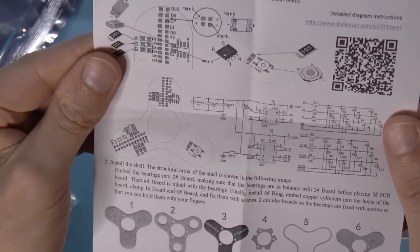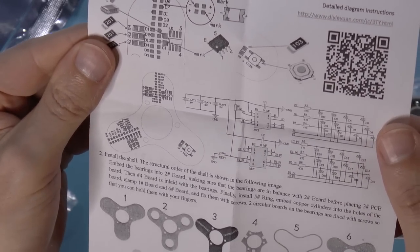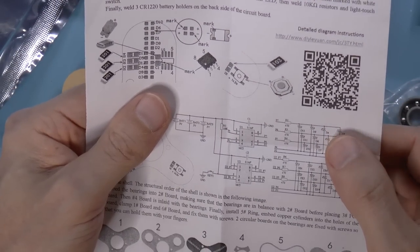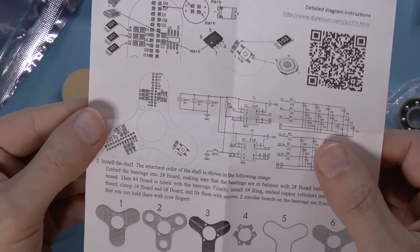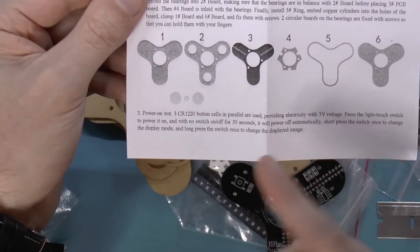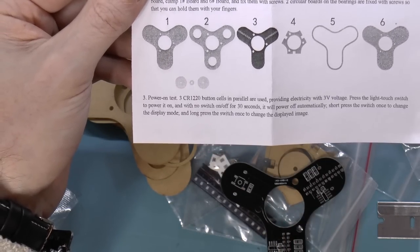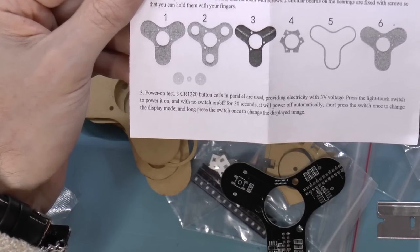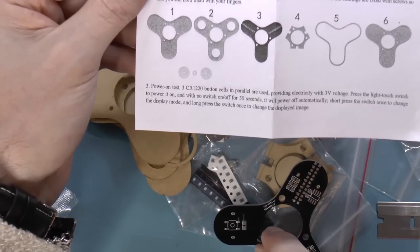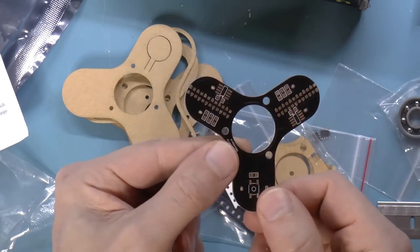If we check out the schematic, we can see that their only connection is basically through the button and power and ground. So I kind of suspect that this is one of those pre-programmed ones. There's a website I can look at, but actually it says: short press the switch to change the display mode and long press the switch to change the displayed image. So presumably that's all you get — just whatever images are pre-programmed into this. Interestingly, this is different from the one I bought because it's got two rows of LEDs, which is kind of interesting.